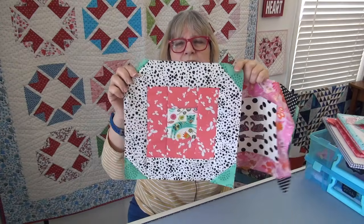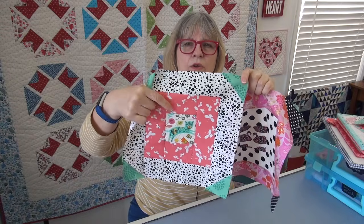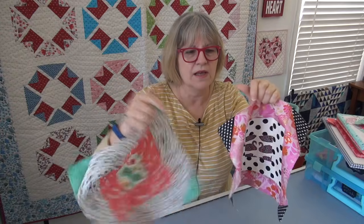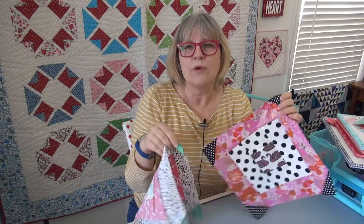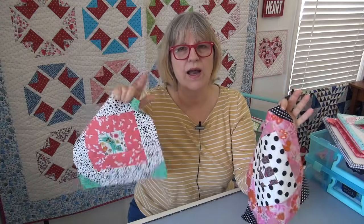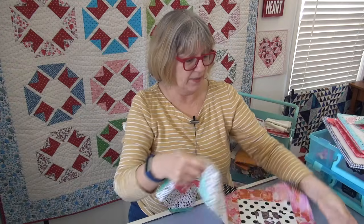I like it when some blocks aren't all crisp and distinct. This one I would call crisp and distinct because it has a white background and a pink border — there's enough contrast and you see exactly what the center is. Whereas this one's a little floaty — the swans float. When you're doing a scrap quilt with variety like this, it makes your eye really look around. Have three, five, seven of these floaty blocks and move them so they're not all in one corner.